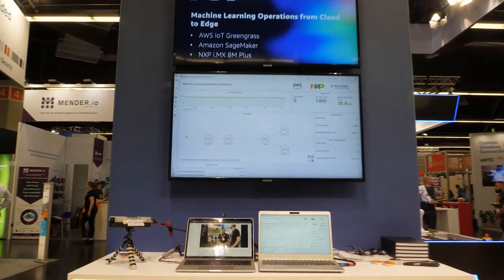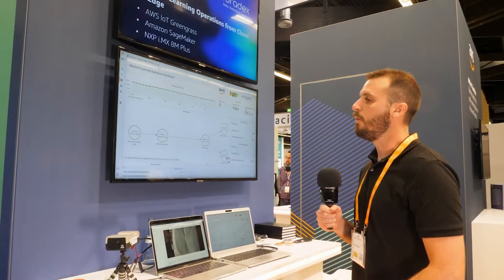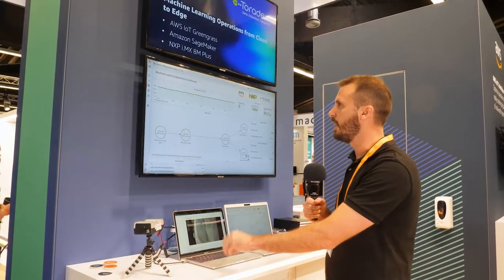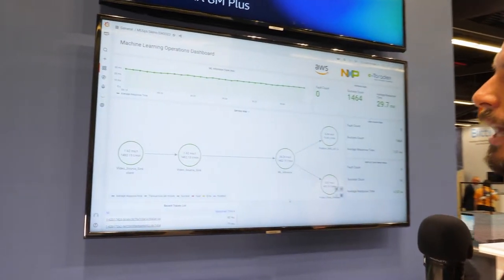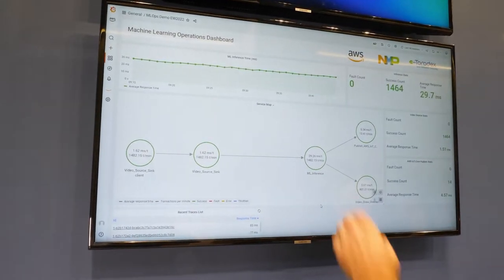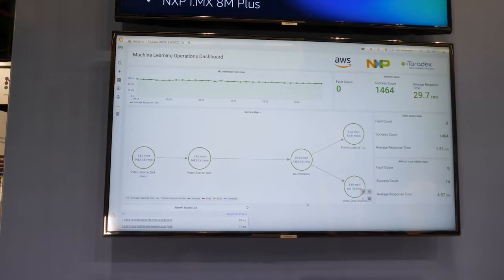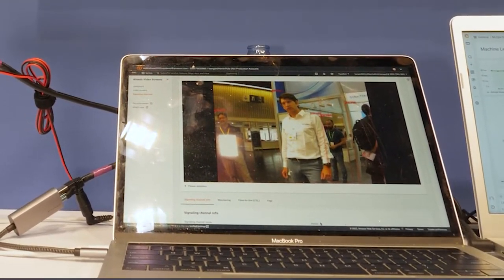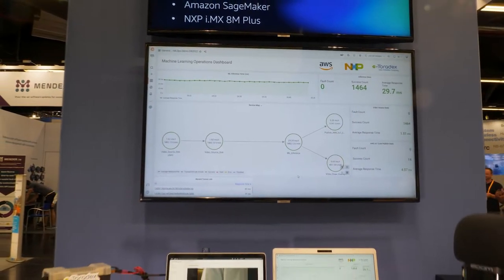This demo is actually focused on developer experience for machine learning operations developers. We can actually see what's happening in all of the functions running in that AWS IoT Greengrass application here on this dashboard. For example, we can see in this first part here that it's consuming the video stream and then you can see that it calls predict. The second thing it does is it publishes to AWS IoT Core and it also draws bounding boxes around the people in the application.